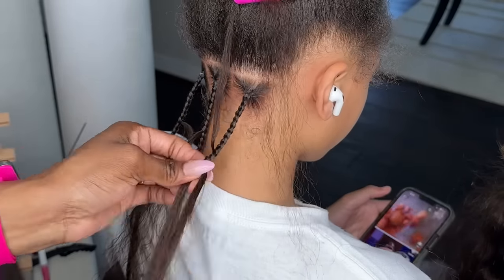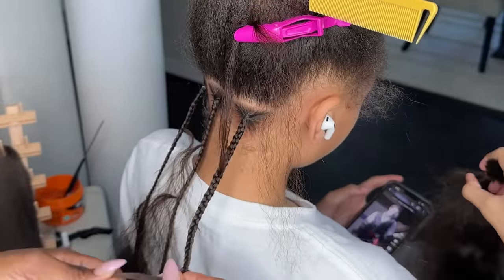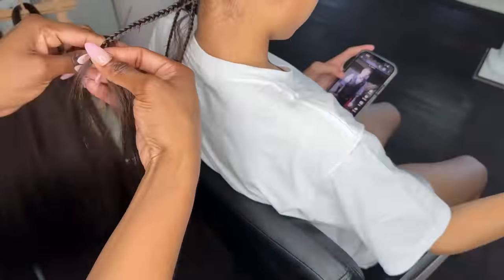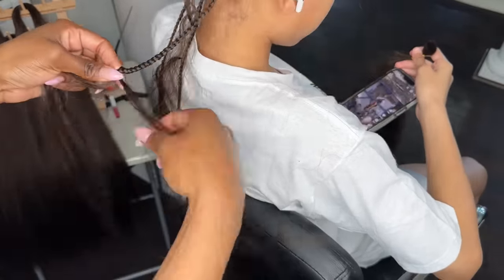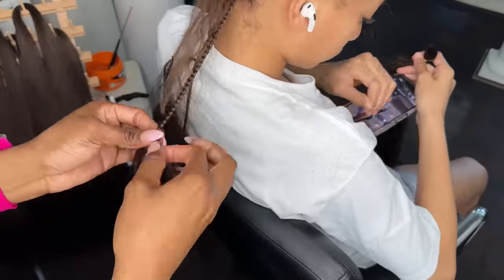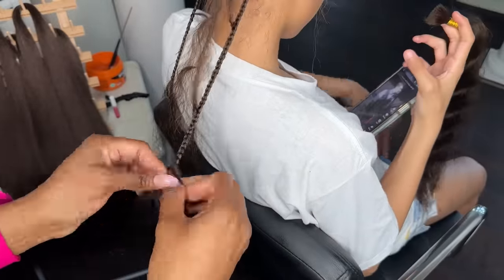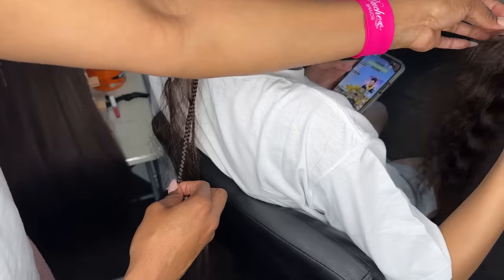Moving on — I'm adding the human hair to these braids as I go. She's holding it, putting her to work. I'm just pulling it out and I put maybe four or five strands in each braid so that it's nice and full, looks beautiful, and has some density to it.